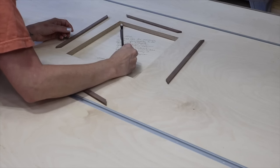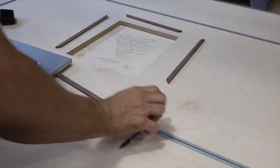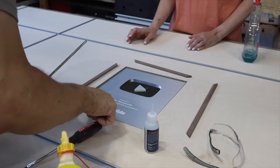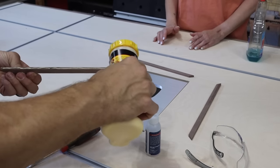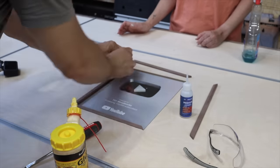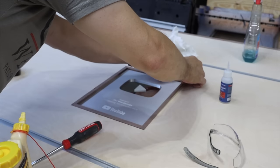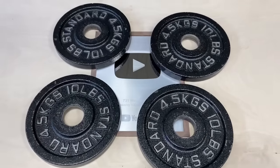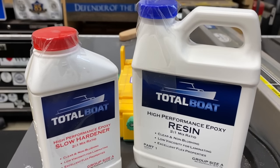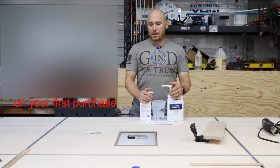Here you see my wife writing a prayer under where the play button will be, and I followed up beside it with one of my favorite scriptures, Isaiah 6:8. Then we set the play button in place. I used a little bit of CA glue on the face of the play button to create a seal so the epoxy wouldn't run under there, and also wood glue on the edges so I could glue it to the plywood. I took my time and made sure everything was where I wanted it. Once everything was in place, I put some 10-pound plates on there to hold it down while it dried. I'd like to thank Total Boat for supplying the epoxy for this project — it's only the second time I've ever used epoxy and I'm actually fairly nervous about this coming out right.